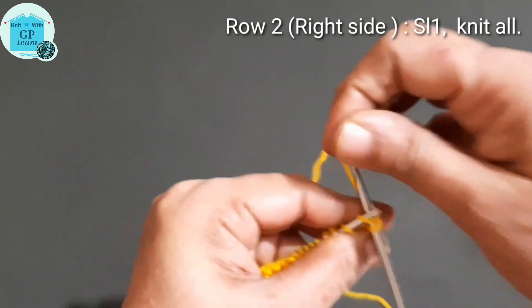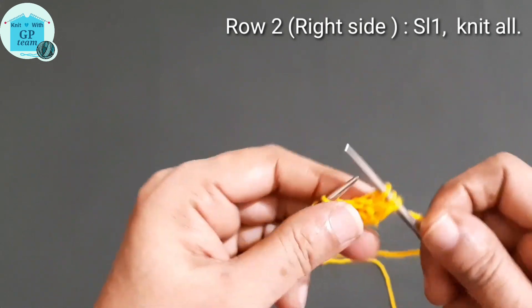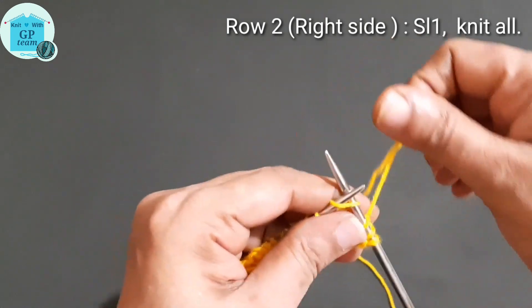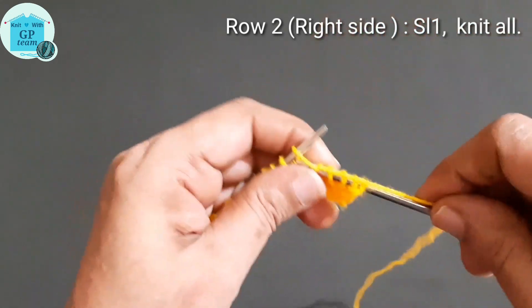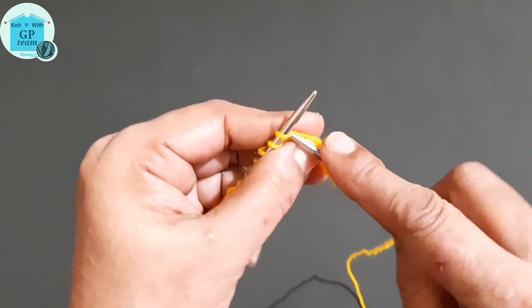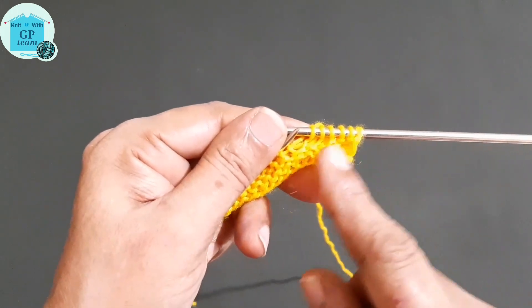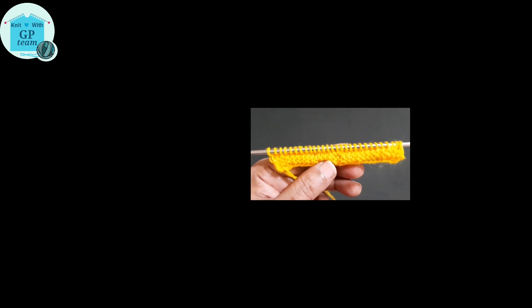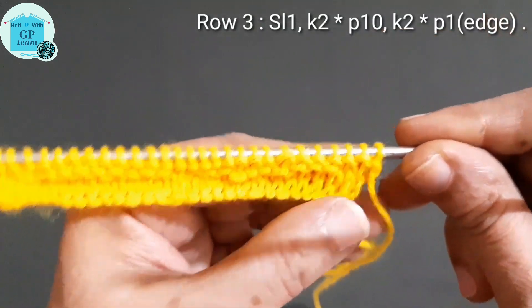Now row 2 from the right side: slip the first stitch and then knit all stitches to the end of the row. Now row 3 from the wrong side.